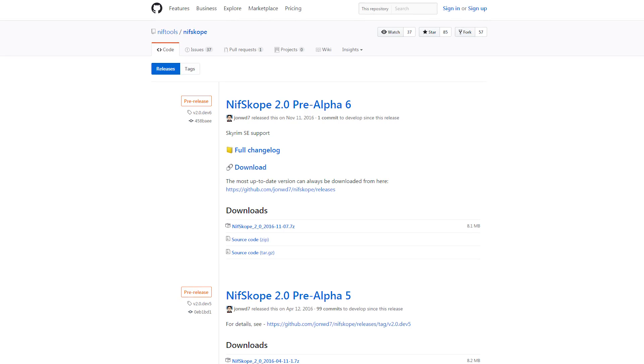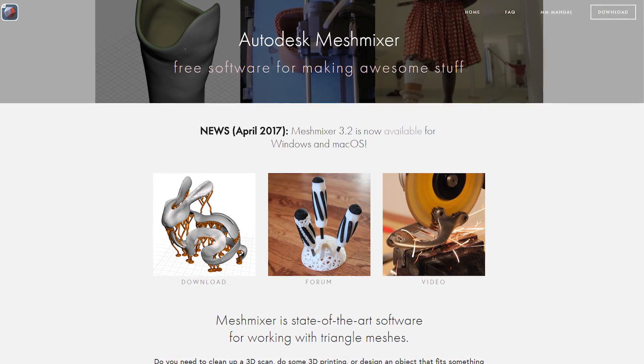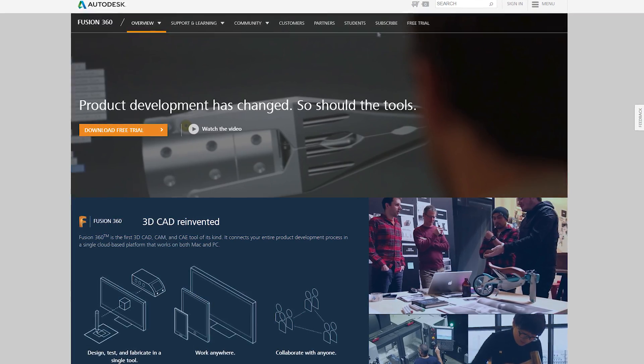First things first, you will need NifScope. NifScope is a fantastic tool for pulling out meshes from Fallout. It'll work on Fallout 4, 3, New Vegas, and Skyrim as well. You can get the latest version in the video description. You'll also need the latest version of Mesh Mixer, and you'll need Fusion 360 or some other 3D modeling tool that lets you bring in a mesh to work off.